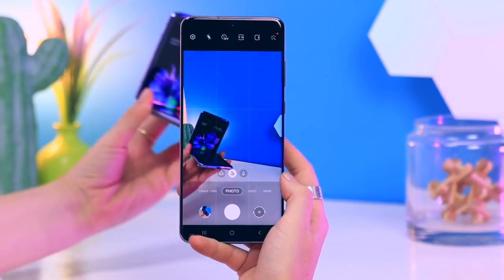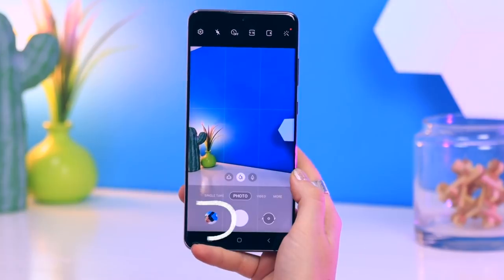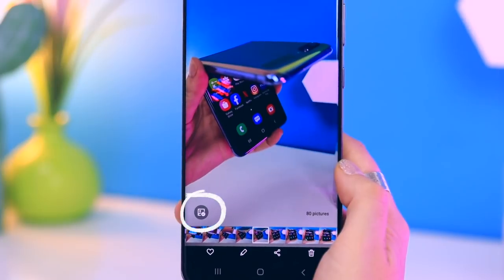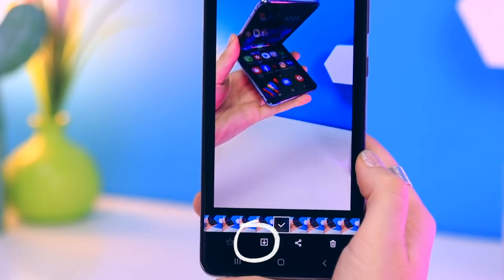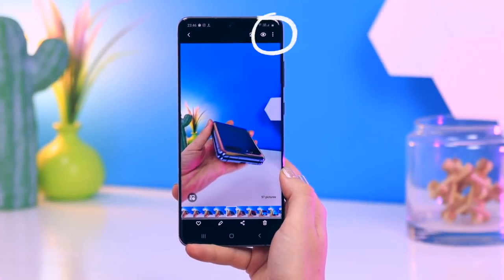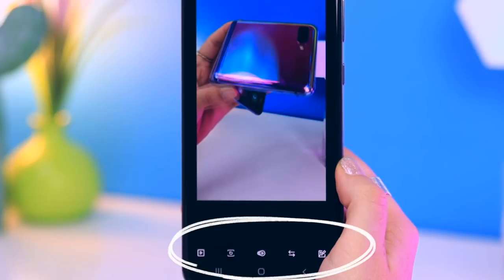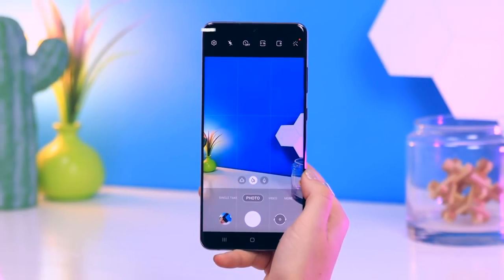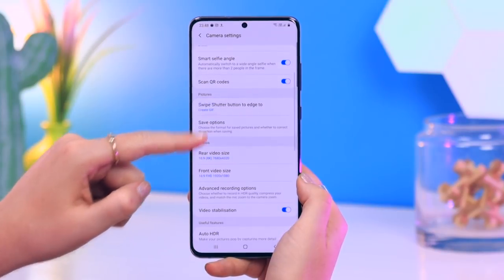Within the camera app, if you click and slide down on the shutter button it automatically takes a bunch of burst shots and saves them in your gallery. You can then choose your favorite burst shots by selecting them, click the download button, and decide whether to discard the rest. You can also create a GIF with these burst shots — click the three dots, select 'Create GIF,' and it compiles all your burst shot images into a GIF with settings to customize speed and direction. In camera settings, scroll to 'Swipe shutter button to edge' and you can change it from burst shot to GIF shot.